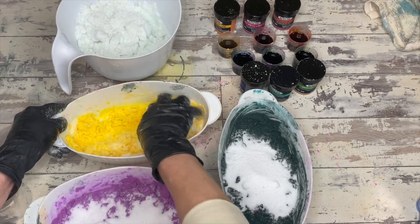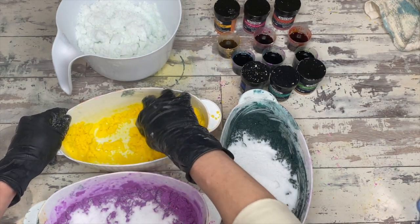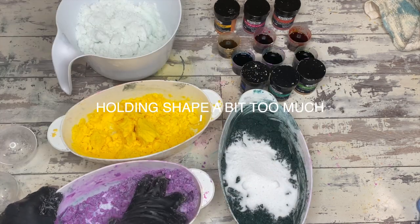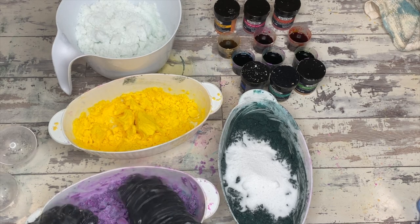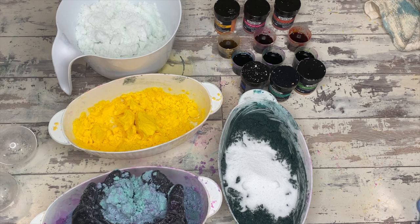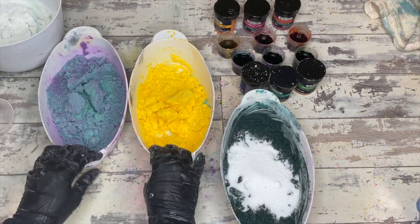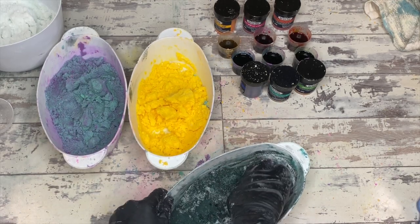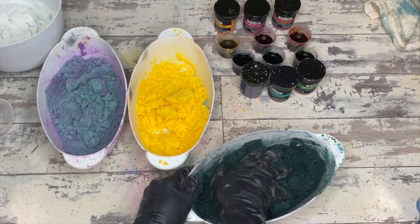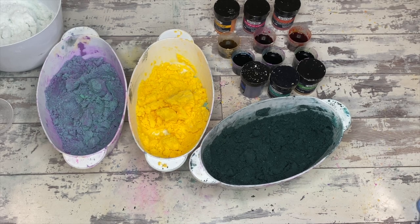If you notice your bath bomb powder is too moist before adding citric acid, put some witch hazel in, mix it around, let it sit for about 30 seconds, and watch it dry out. How do you know if it's too wet? If you can take the powder and roll it up into a golf ball-sized ball in your hand at this stage, it's a little too damp. For this recipe — two cups baking soda, one cup citric acid, one tablespoon scent, one tablespoon oil, and water-dispersed FD&C colorants — adding dry ingredients like cornstarch, arrowroot, or more baking soda, up to about a half cup, would be a good starting point.